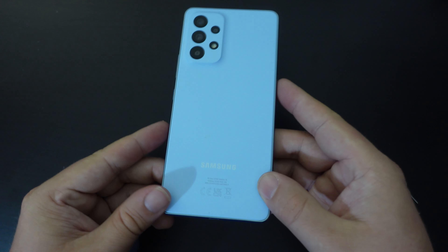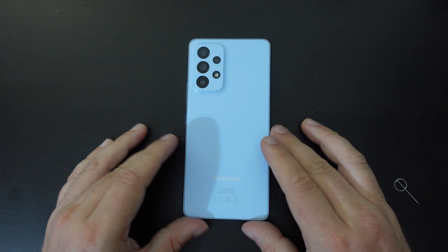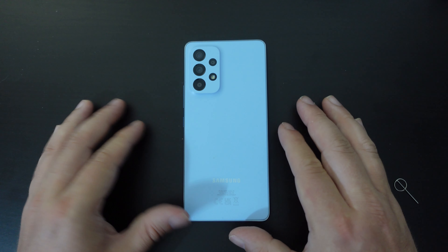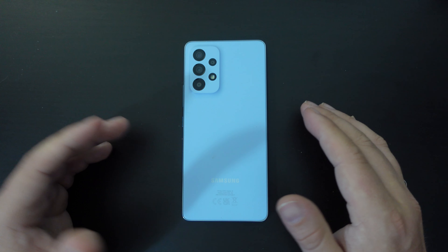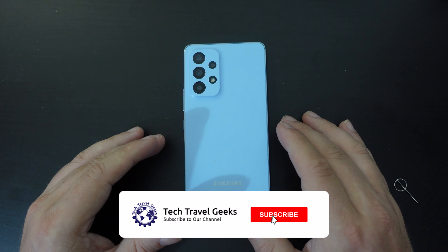Once you've done that, that's it — you've swapped or changed your memory card and/or your SIM card. It's a pretty simple process. I hope this video has been useful to you. If you need any more clarifications or would like to know more, feel free to leave us a comment in the section below.